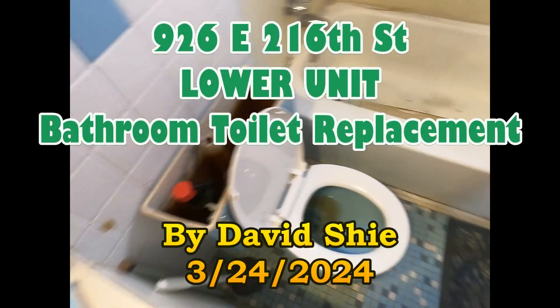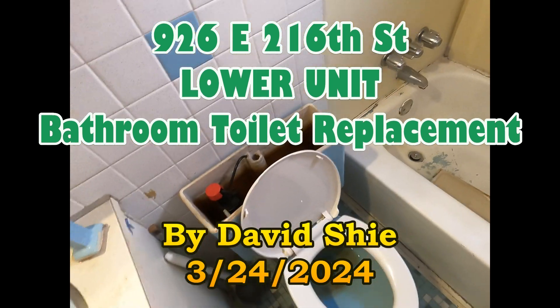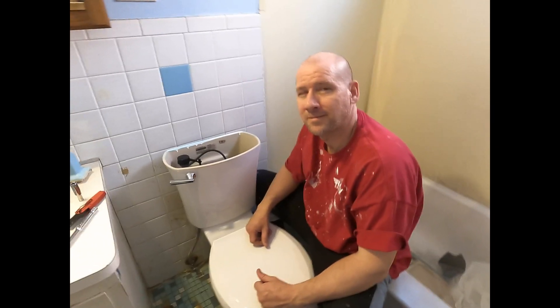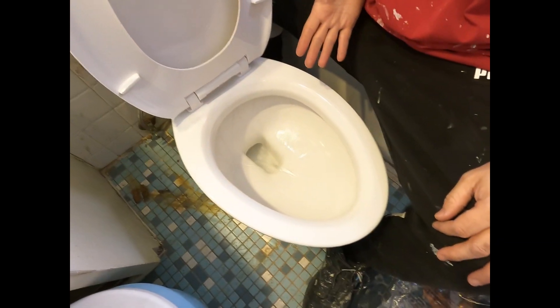Alright, we're gonna change out this old toilet with this new one. This is the David Show, Chronos Renovations. As you can see, I put a whole new toilet in, got rid of the old one. We're gonna give it a test — nice flush!